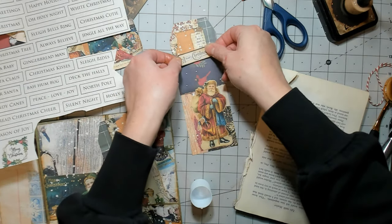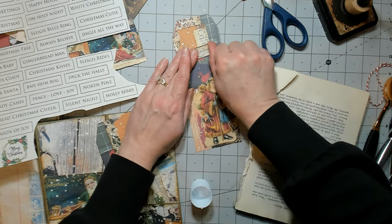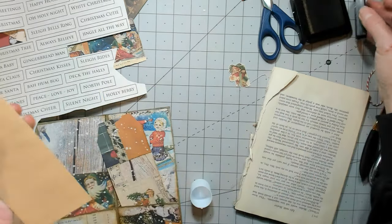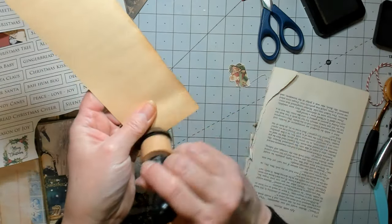I could probably cover up this cardinal since he's partially not there anyway. That would work. Oh, I forgot to ink the other one — I'll hold my back and do that. I think we're going to call it a video.